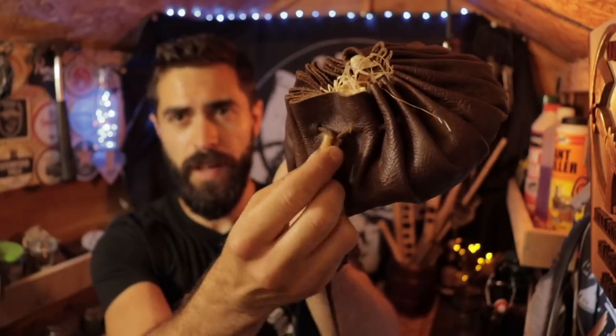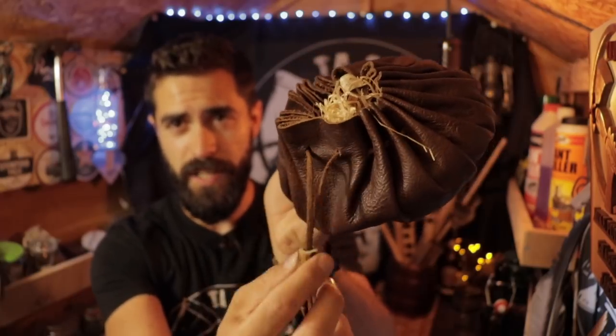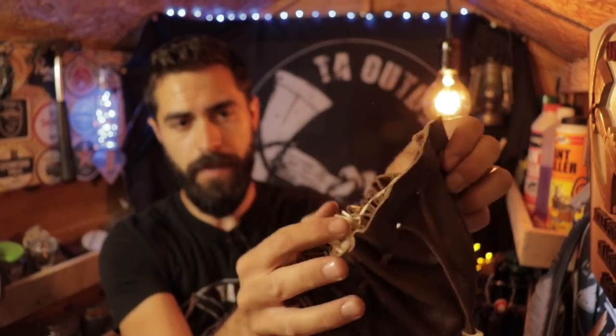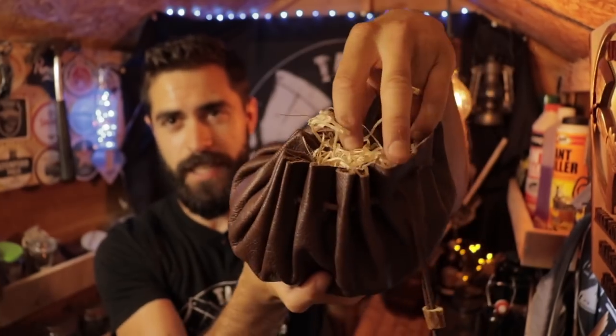Before I do, it's worth explaining what a tinder pouch is. A tinder pouch is simply something that you put your tinder in - tinder being natural material used for fire lighting, things such as dried grass, birch bark, tree bark, any natural fire lighting material. You can make them to any size. This one is a 15-inch diameter tinder pouch. It has a little toggle which can loosen and tighten the bag - just pull on the sides around the edge and it opens easily.